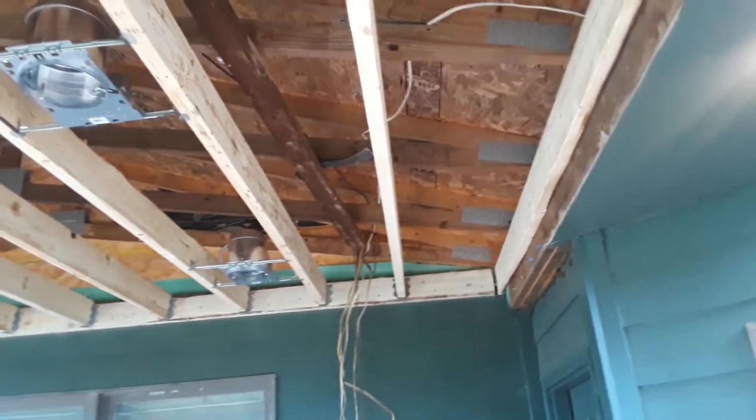Good morning. Had a little bit of progress last night. Got the rest of the ceiling joists in. Once the frame was around the perimeter, getting the individual joists in was really a piece of cake.